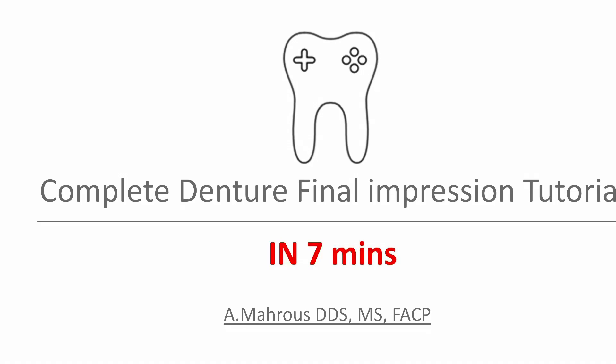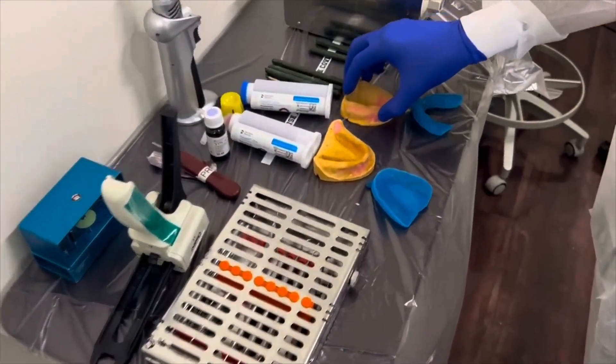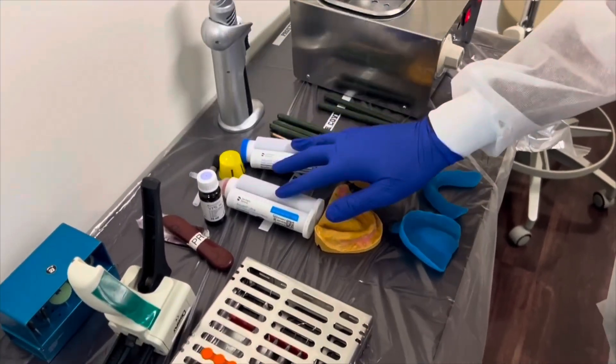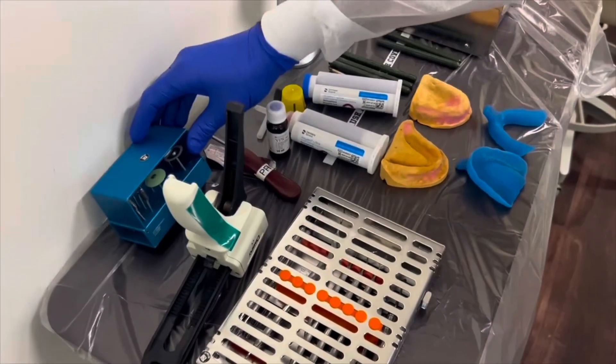Hello. In this video we'll go over our impression making technique for complete dentures using PVS and green stick compound. We have our diagnostic casts, our custom trays, our hot water bath, a torch, our PVS impression material and green stick compound, waxing instruments, and a straight hand piece with its tools.